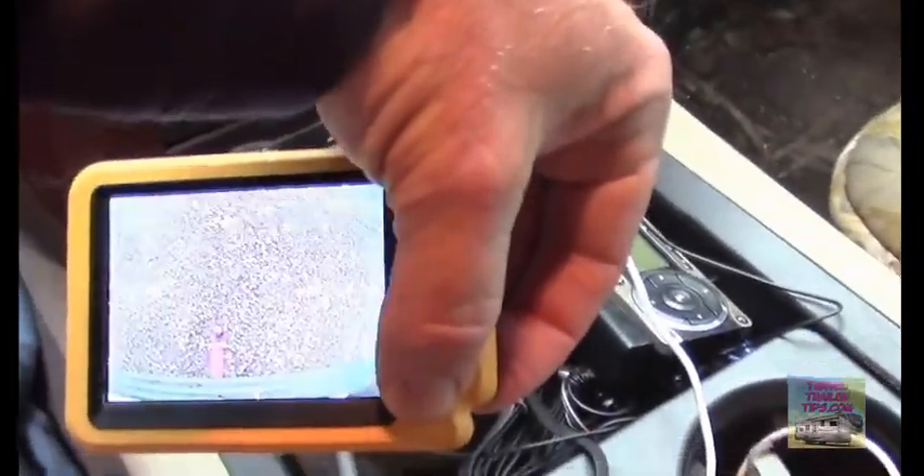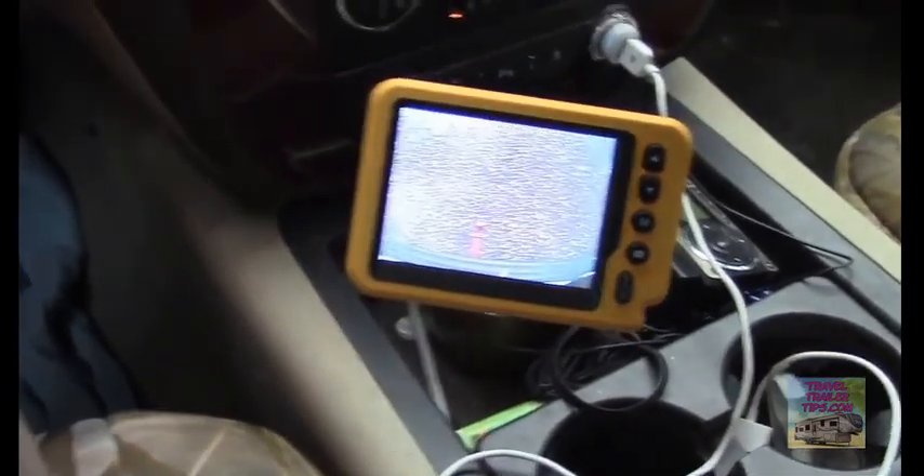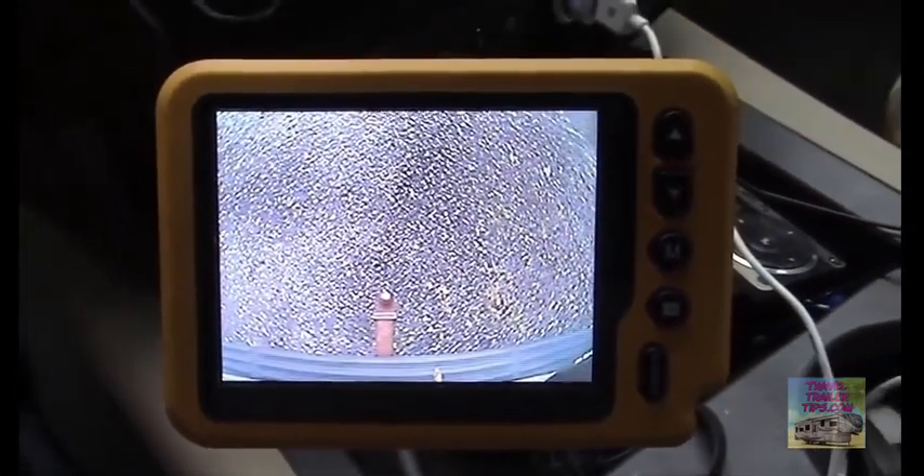So here's what we're looking at — there you can clearly see my hitch. A nice thing too is that the communication between the two doesn't get affected by other wireless devices because it's a different frequency. So Bluetooth or anything else you may have in your truck won't affect it.